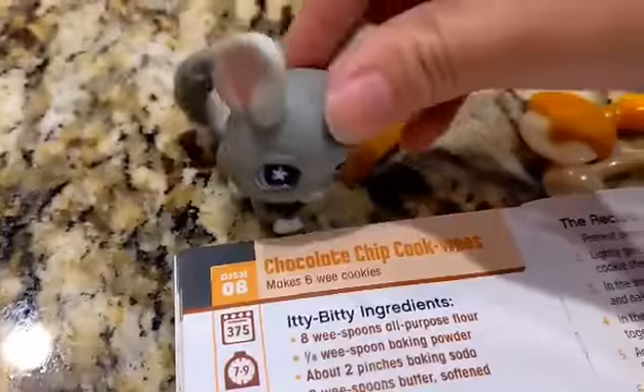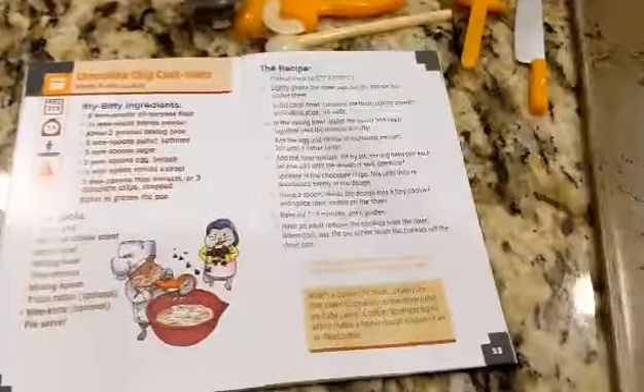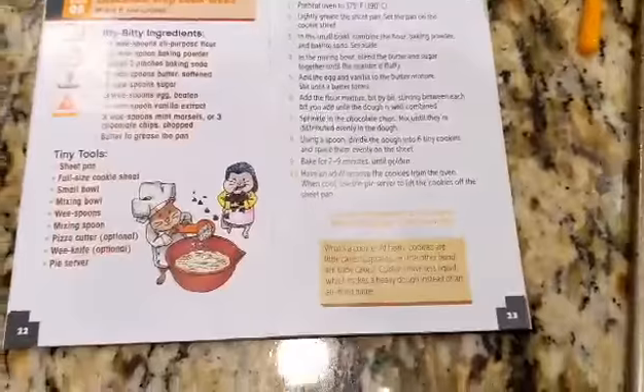Hello, it's my Julieta LPS. Today we're going to be baking chocolate chip cookies. I'm going to show you the ingredients. You should pause to read the whole thing.